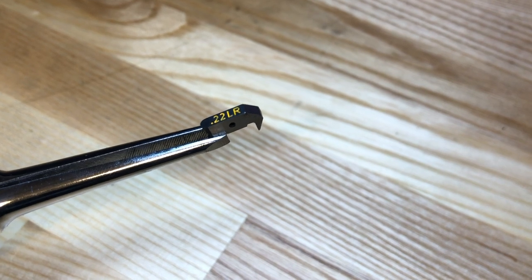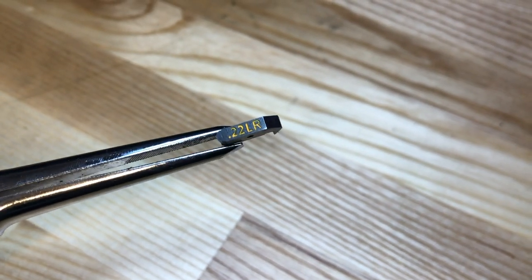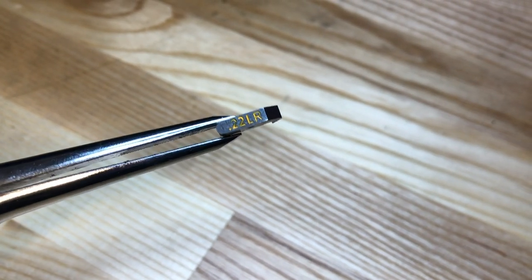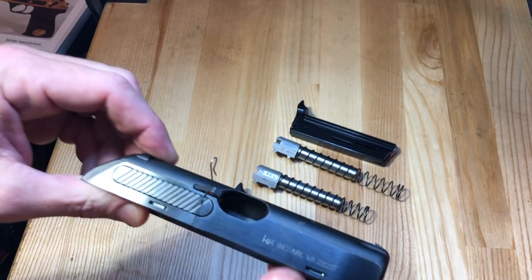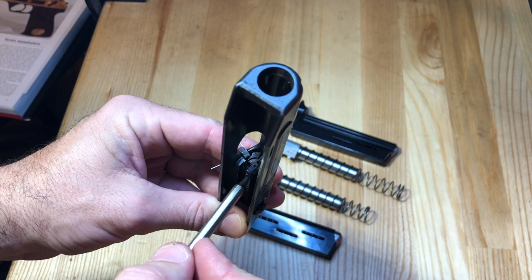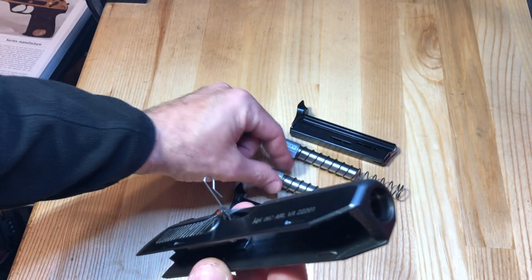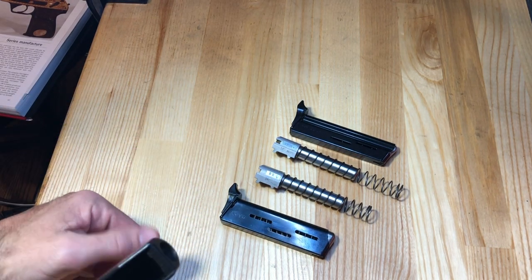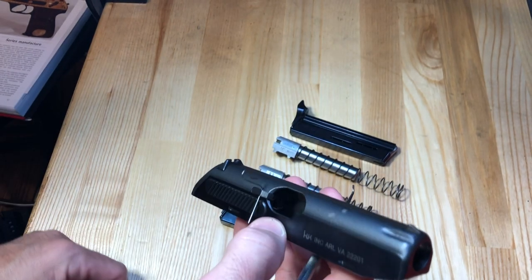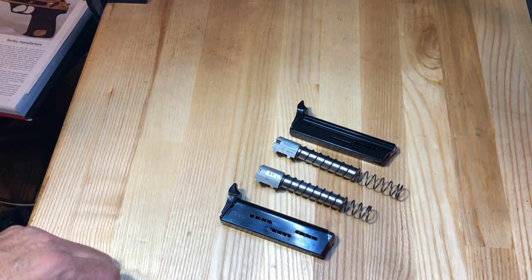The .22 LR-specific extractor for the HK4 is marked as such, and differs from the universal extractor which has no markings. The universal extractor is supposed to work across all four calibers, but in .22 caliber pistols you often have extraction and ejection issues without the proper one installed. This is a rare item — it should come with all .22 conversion kits but has often been lost along the way. With the breech plate back in place in the centerfire position, to fire .380 I just need to install the .380 barrel and .380 magazine. To switch to .22, I flip the breech plate, angle the firing pin up, install the .22 extractor, .22 barrel, and .22 magazine — that simple.